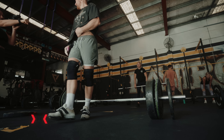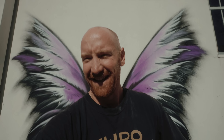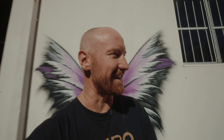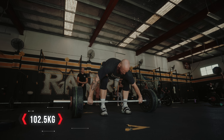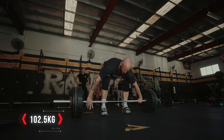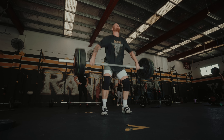So pumped. It finally happened, baby. Hit 100. I wanted to stop there. I was happy with the hundi, but Jazz was like, nah. Throw some more on there, so we're going 102.5 for a new personal best. Let's go.